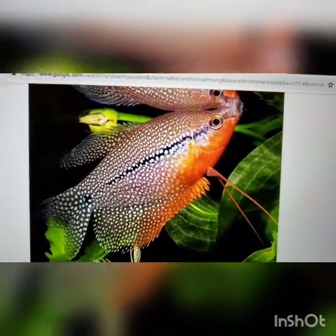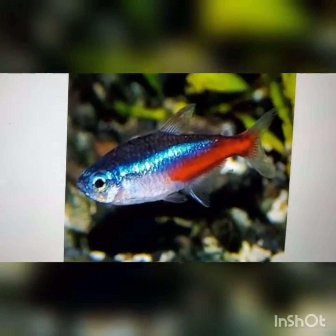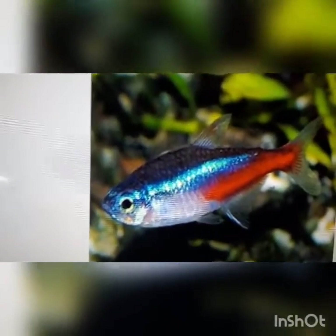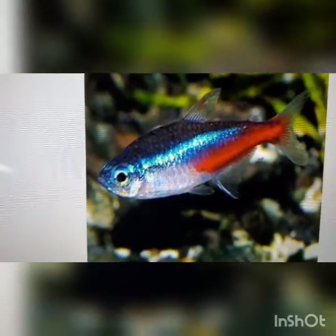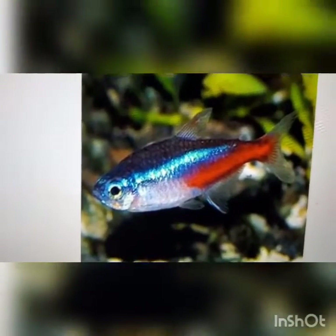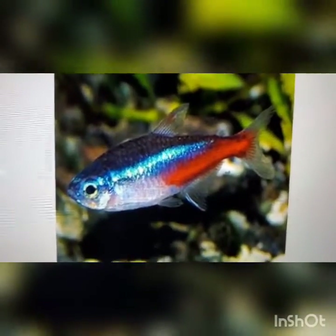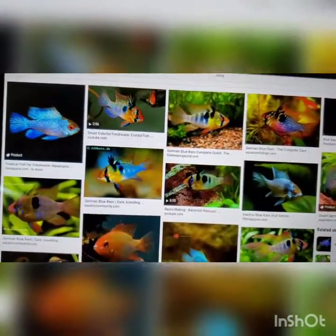My favorite fish of them all — the gourami. Maybe a pearl gourami like the one I already have, or a sunset gourami; I think it would look very beautiful. And then another favorite of mine — the neon tetra. Though I'm thinking these fish might not be in there; I might just do a dedicated tetra tank. I still want some shrimps — I might do bamboo shrimps or a mango shrimp, or some sort of ram.